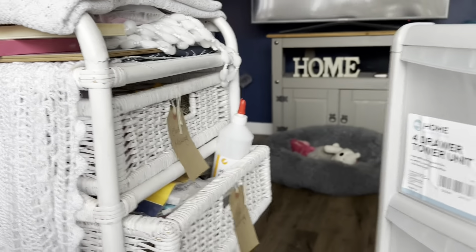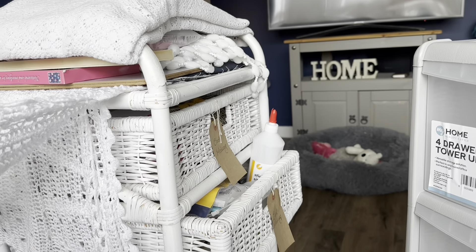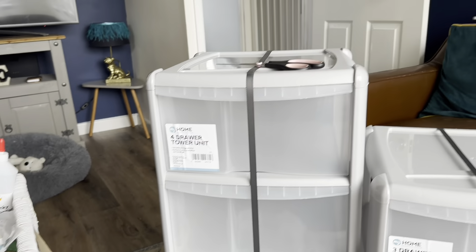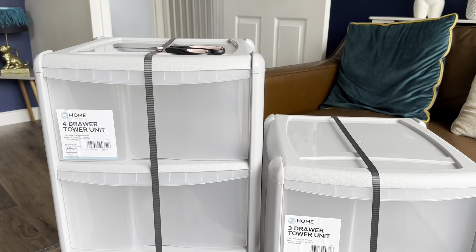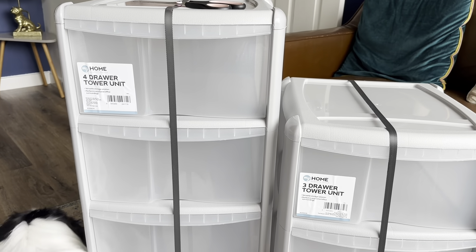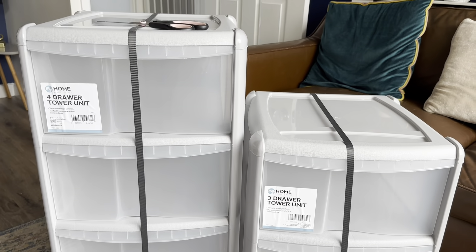This is what I'm currently using — it's a bit of a state at the moment with things hanging out of it because I am actually crafting right now. Teddy can smell there are treats in there! So that's all going to be sorted out and rearranged into these new drawers. For the crafting stuff I picked up today — purely for junk journaling — I'm just going to put it straight into one of these drawers so I know where everything is.